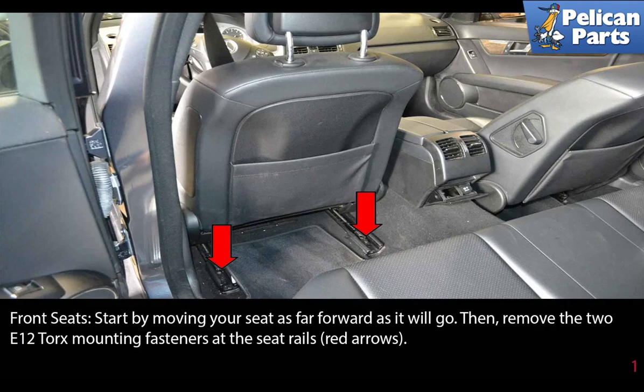To remove the front seats, start by moving your seat as far forward as it will go. Then remove the two E12 Torx mounting fasteners at the seat rails, as indicated by the red arrows.